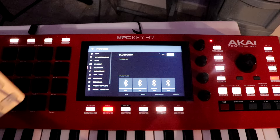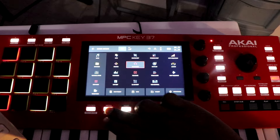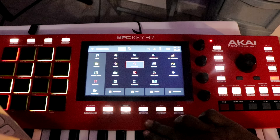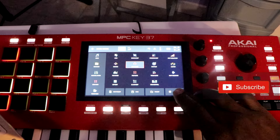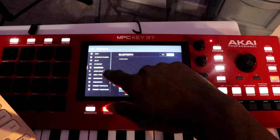First step — let's say you're in main. The first step you want to do, you want to hit menu, then go to Preferences, and go to Bluetooth, which is right here.